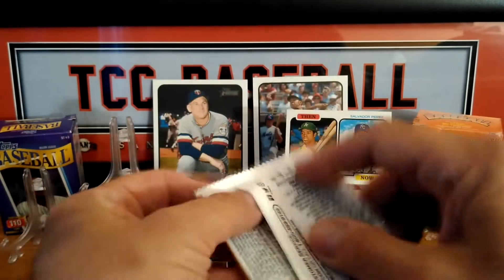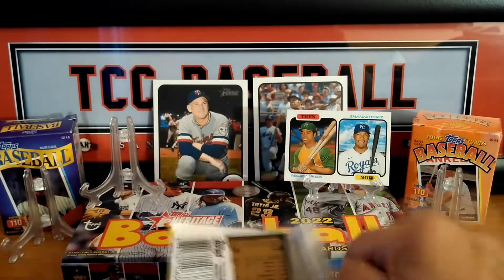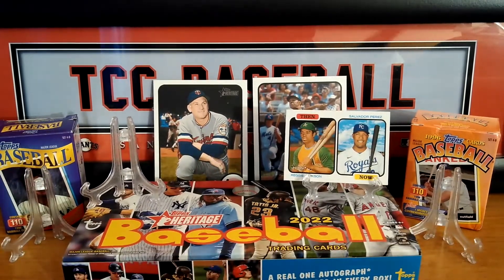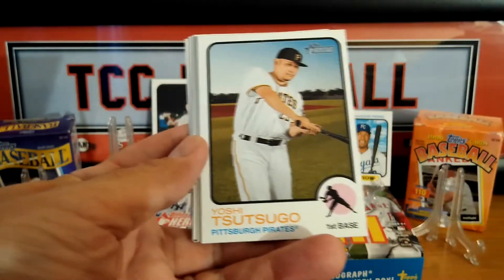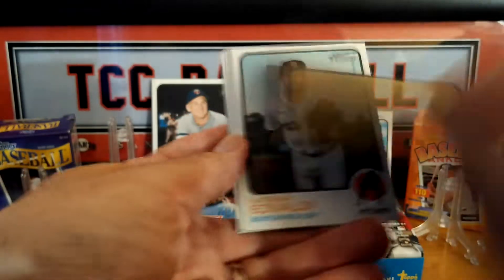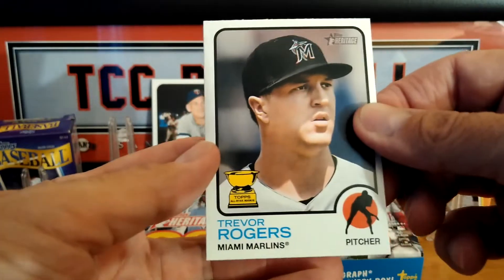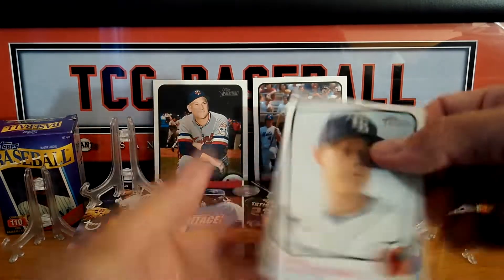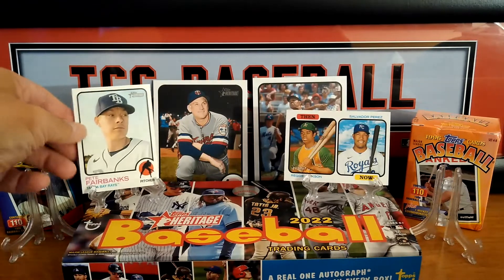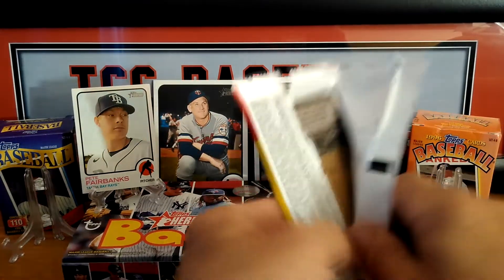Moving along, pack number 3 — we're halfway through. Remember guys, check me out on Instagram, TCC Baseball. We should be doing some giveaways on there with some cross promotions, so head over there and check me out. Carson Kelly, cup card, Roshi, Trout, Boyhood Photos of the Stars — not an insert. Tenday, Fairbanks, Hoskins, and a Trevor Rogers cup card. Any high cards in here? Yes, we hit one — the Fairbanks, Pete Fairbanks. There's a short print!